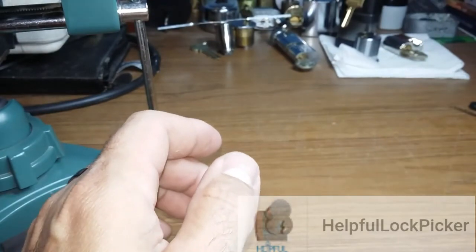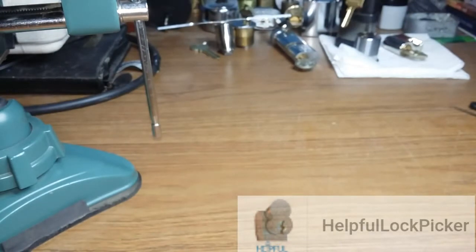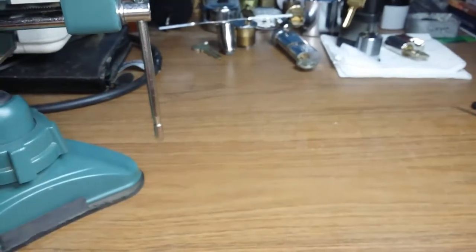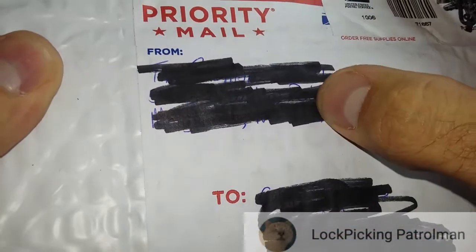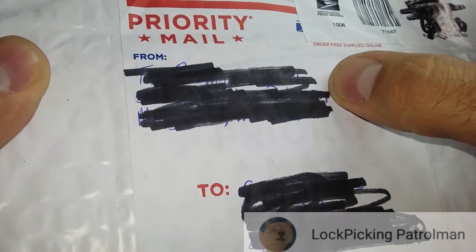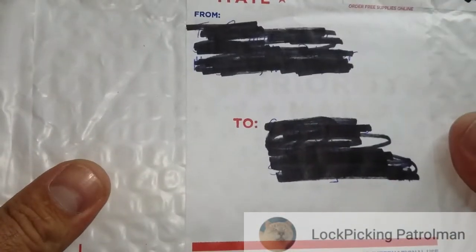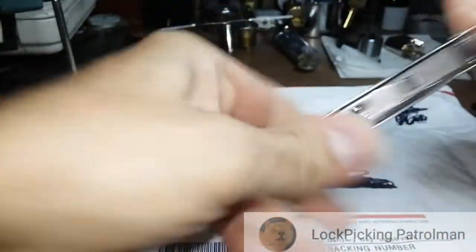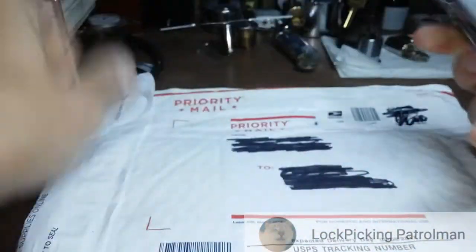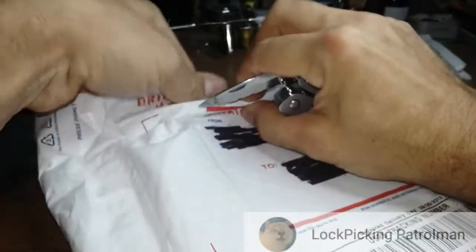I got oil everywhere on that lock - I oiled it down real good. First of all, I got a couple packages in. This one here, I scratched it out - it was LPPTLN and I'm pretty sure that is Lock Picking Patrolman. I wasn't expecting a package from you at all. If that's wrong, just correct me - I don't have a clue what's in here, this was a surprise.